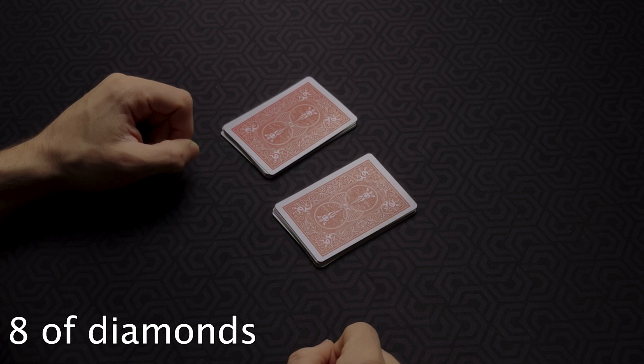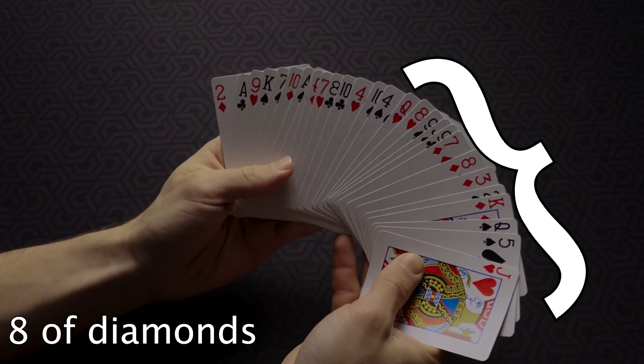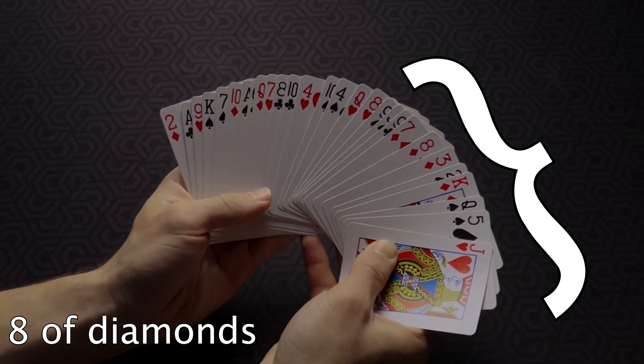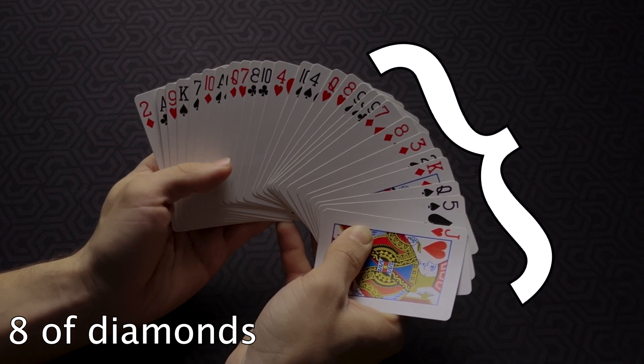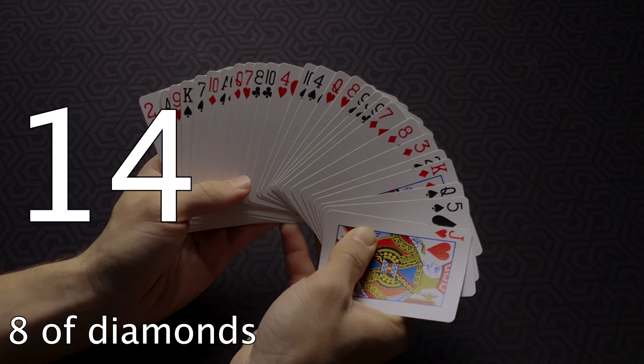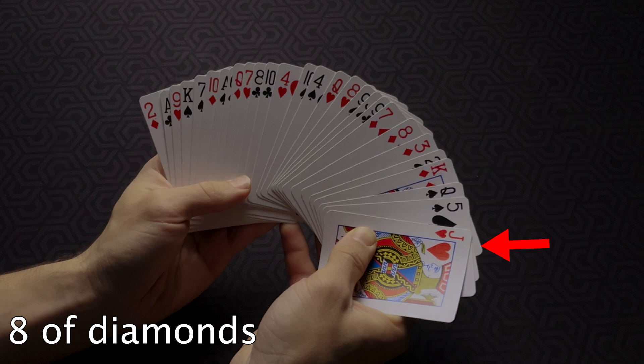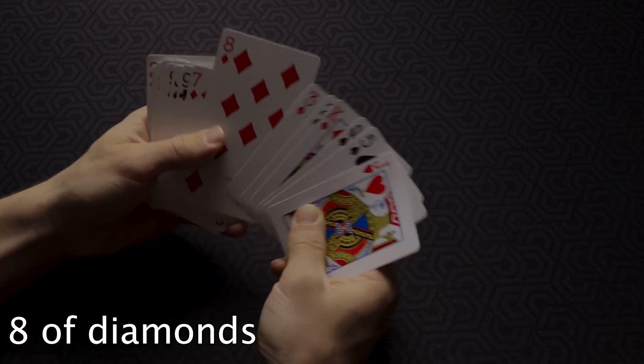You'll know the spectator's card is in the right pile. The spectator can place either pile on top of the other. Let's say he places the pile that doesn't contain his card on top — by doing so, his card will be on the right side when you look at the faces of the cards. To find it, take the number the spectator gave you — 14 — divide it by 2 to get 7, and count seven cards starting from the right: one, two, three, four, five, six, seven — there's the eight of diamonds.